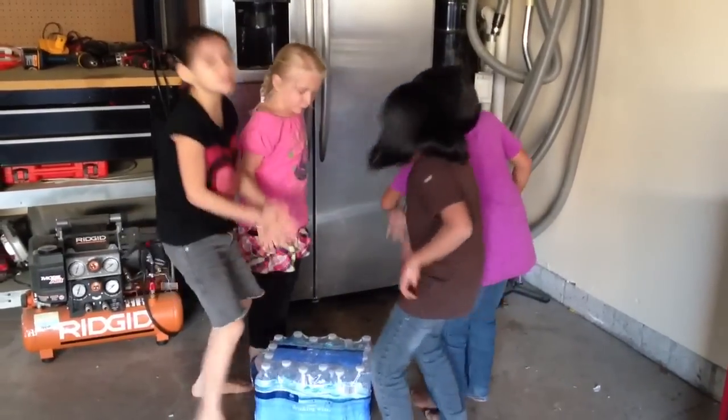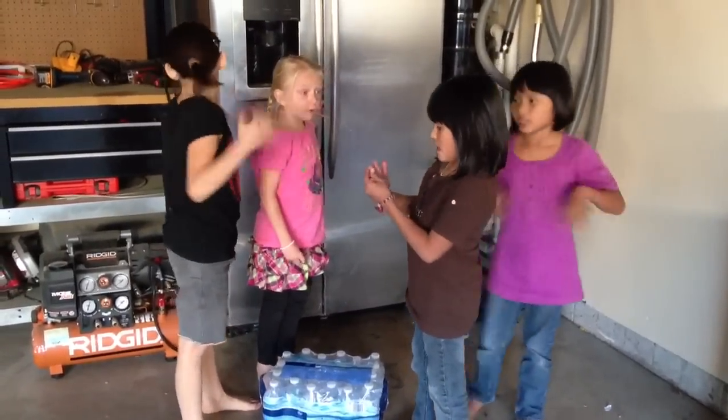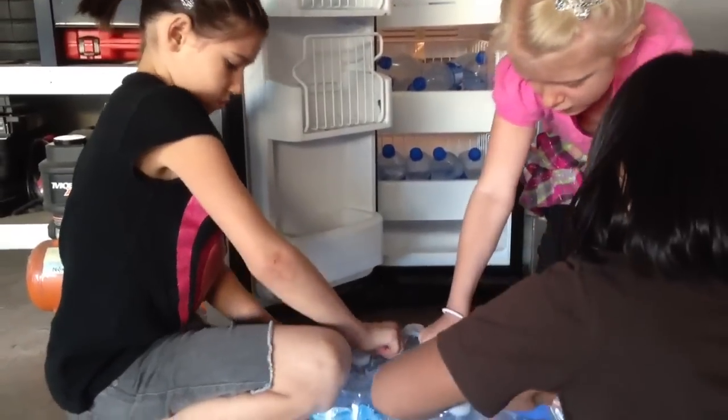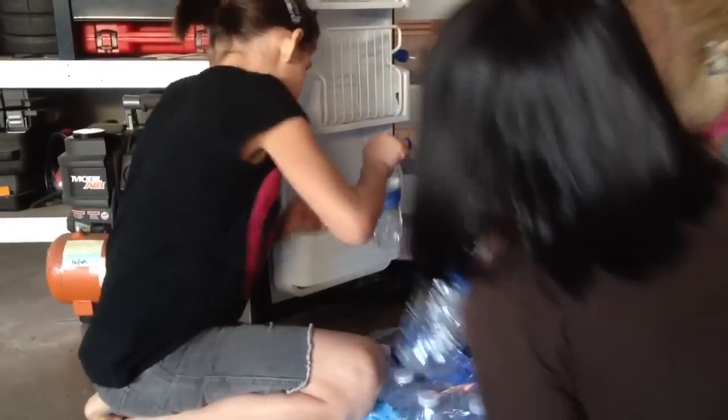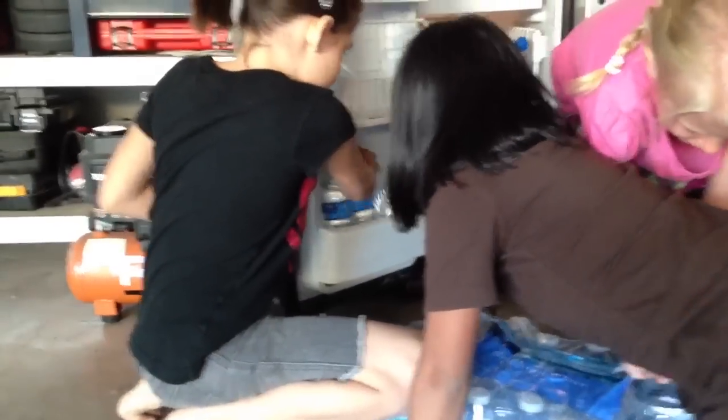First, we need brand new water bottles. And then, put all your water bottles in the freezer.